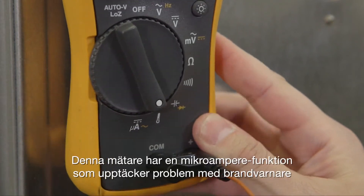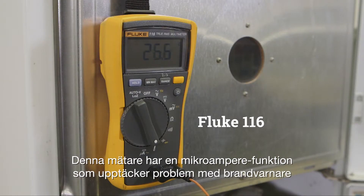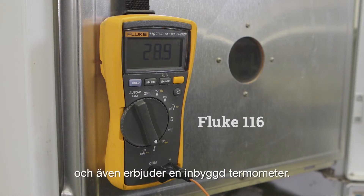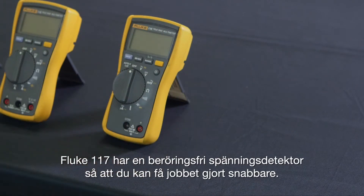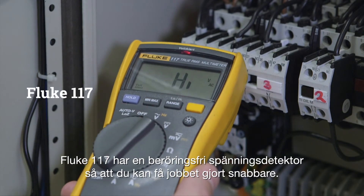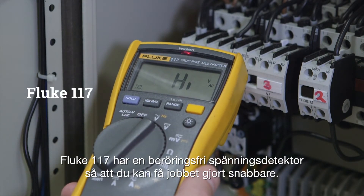The Fluke 116 has a micro amps feature to detect problems with flame sensors and also offers a built-in thermometer. The Fluke 117 has a non-contact voltage detector so you can get the job done faster.